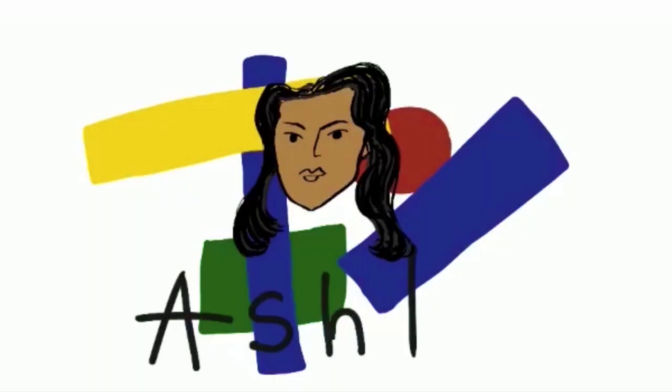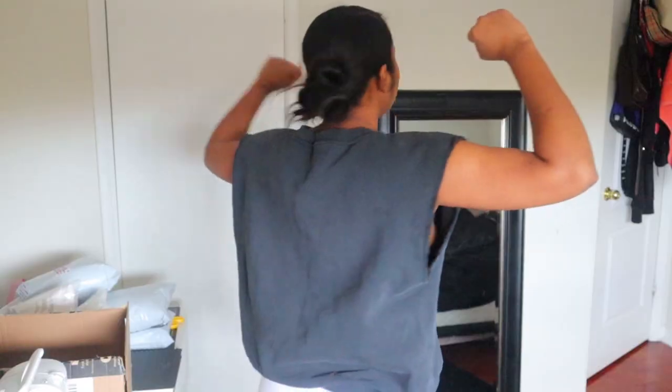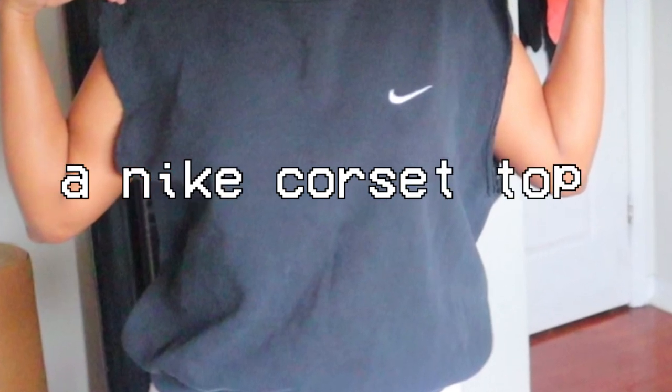Hey guys, I'm back with another thrift flip — or like my mom calls it, destroying my clothes. The lucky — or unlucky — victim today is this sweatshirt. Although it gives me serious Mrs. Trunchbull vibes, I do like it, but items like this are easy to find at the thrift. I have a solid 98% chance of spotting this at Value Village again. But I probably won't spot a Nike corset top. I've been really into the Vivienne Westwood corset — I love the shape and silhouette — so I'm going to try to mimic something like that on this.